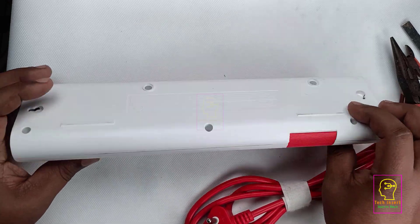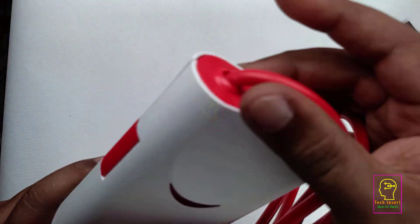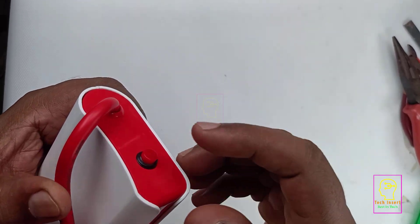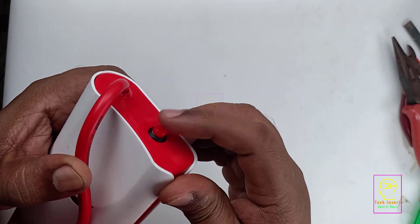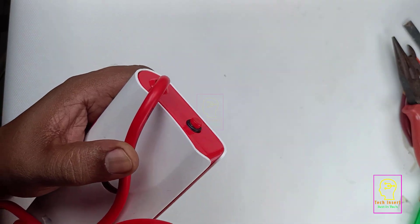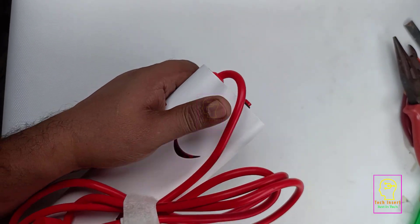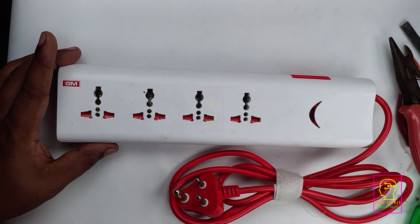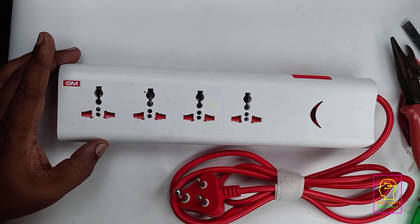It is a push-to-on/off switch. I don't know exactly what type of switch this is. One more switch is connected here — nothing is written on it. It seems to be a resetable fuse, but I have no idea. What I believe is that instead of a thermal fuse, they have used this one. Let us explore it soon.